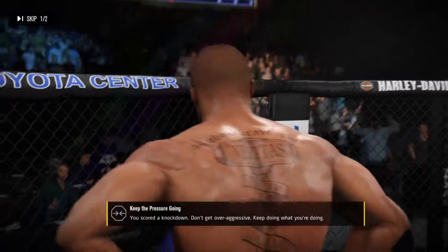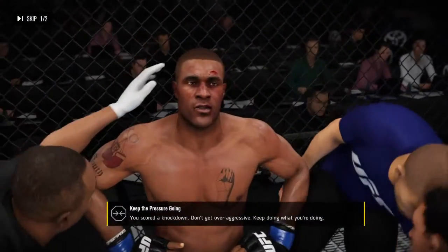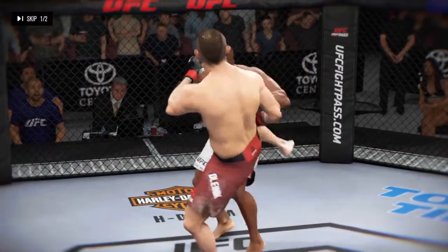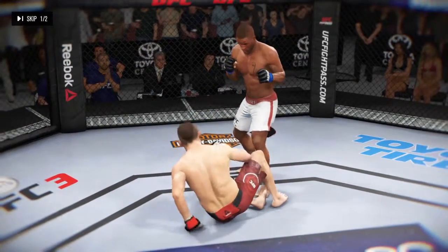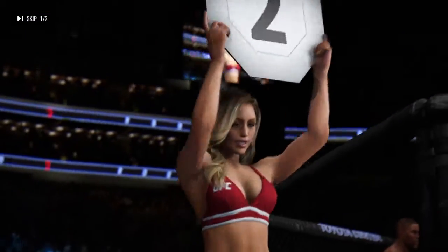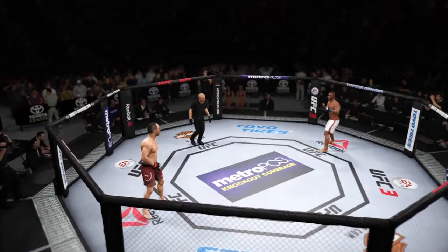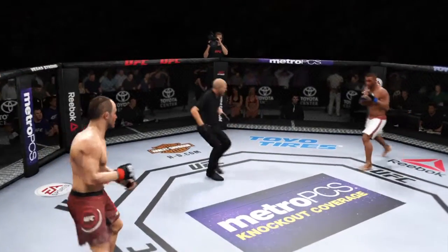Beautiful. This one's all you, man. Knock him down. You're gonna knock him down again. I want you to finish him this time. Go out there, set him up. Brittany Palmer with us tonight. Are you ready? All right, round two.